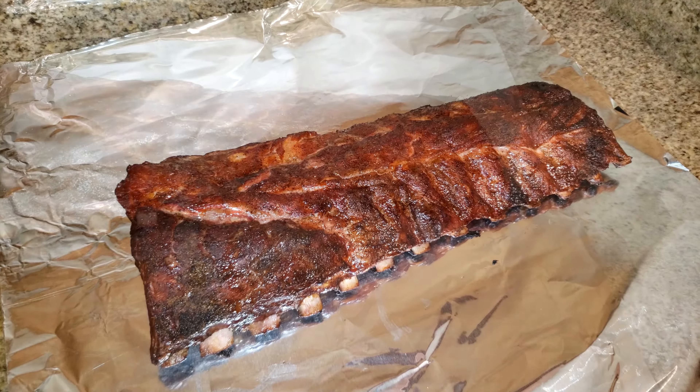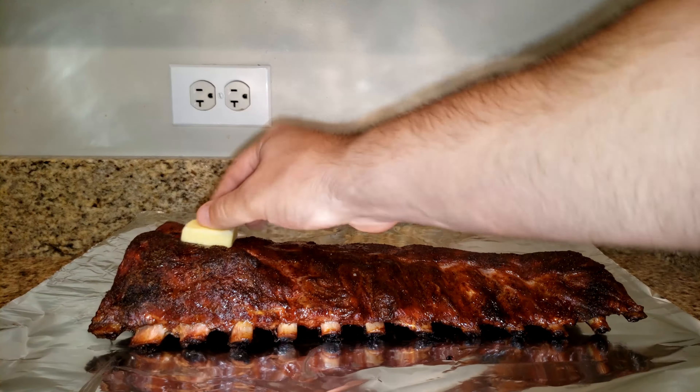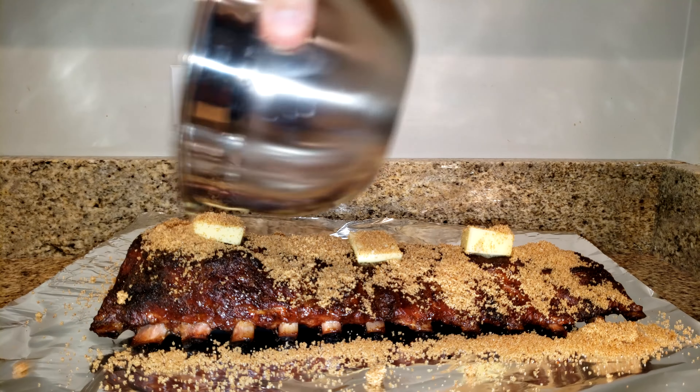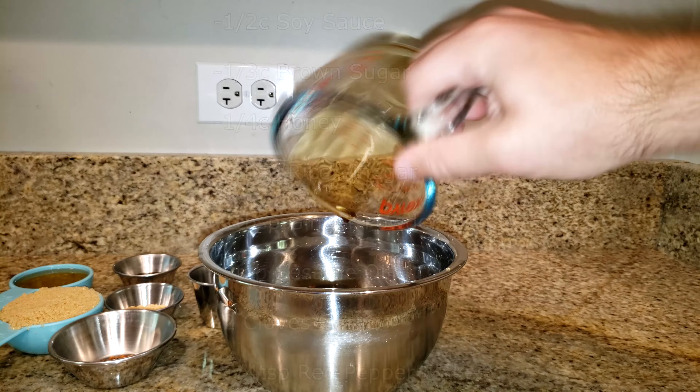Pulling our ribs off the smoker — here's what they look like. Great color, great pullback on the bone, which is what I'm looking for. Now we'll wrap our ribs with some butter, then take our Asian rub that we just made and pack it tightly into the foil. Then it goes back into the oven at 225 degrees for the next two hours.